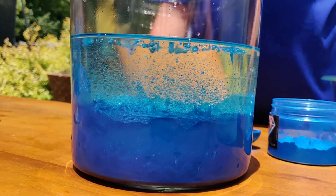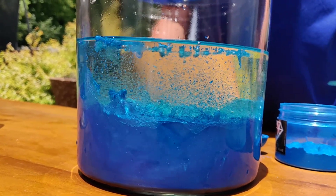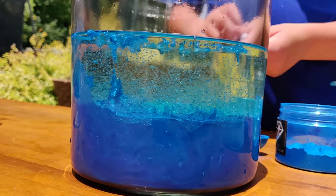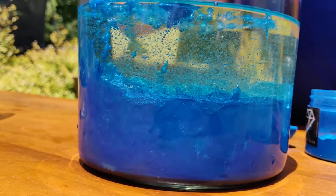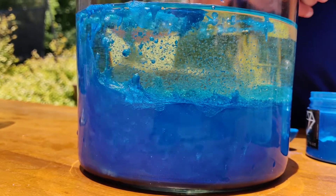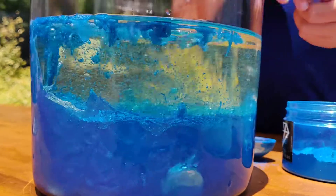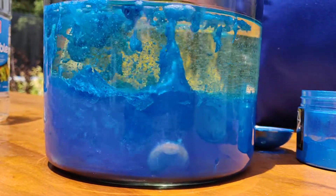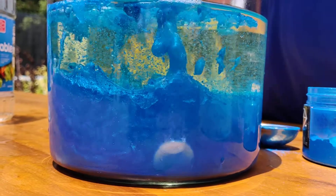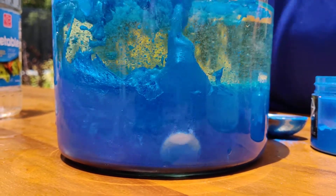Let's just see what two does. That's cool. I know, give it a chance. Do you want any bubbles? Yeah, there are, look. Can I put one more in? Okay, one more. This is the last tablet we have.